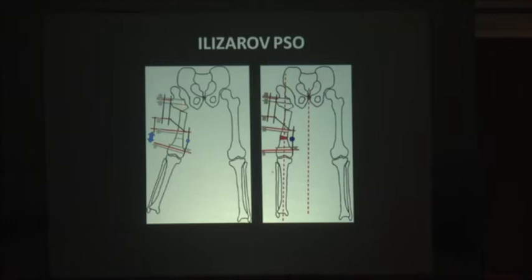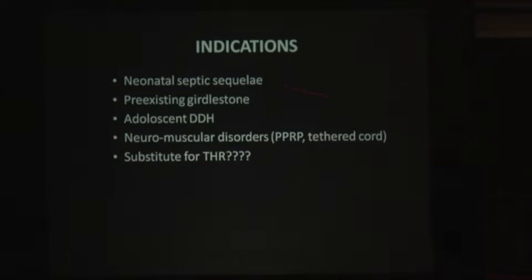By inducing a little bit of varus at this level, the weight-bearing axis is restored. There is no compromise at the knee or ankle, and all the hip problems are solved. Currently the indications include: neonatal septic sequelae with a destroyed head, prior Girdlestone done for some other problem, adolescent presentation of DDH, and neuromuscular disorders like polio or tethered cord syndrome. These are the best indications. And is it an indication as a substitute for THR? That is a question you have to ask yourself — will you be able to deliver the results?